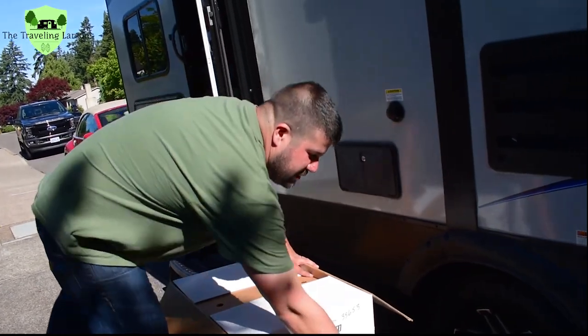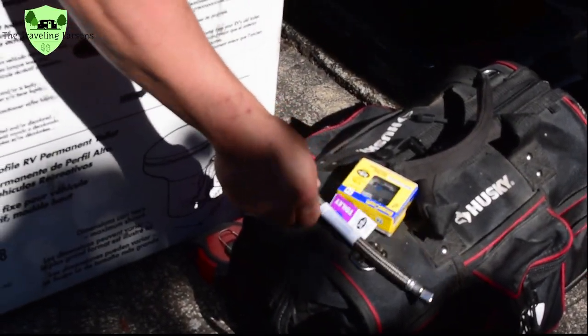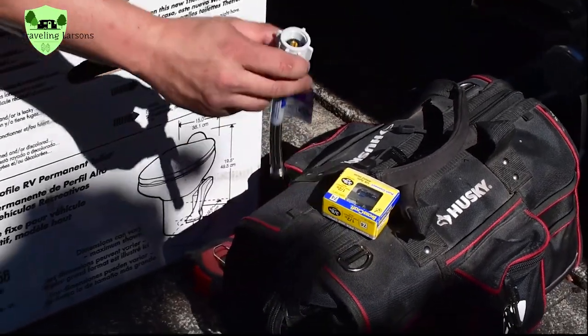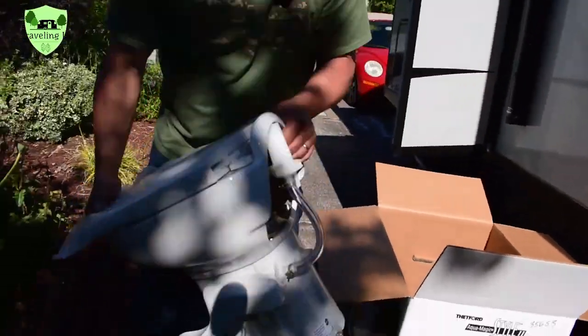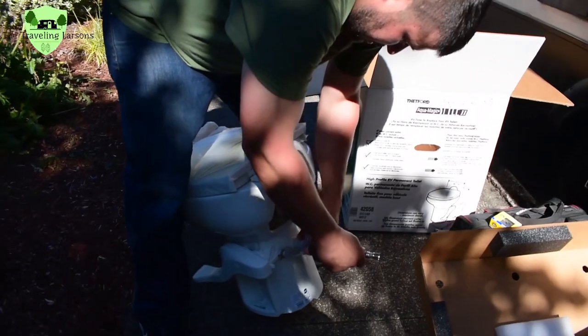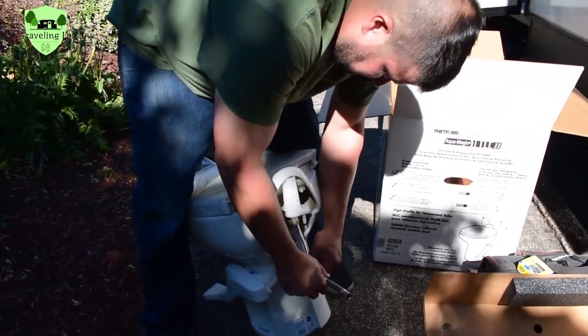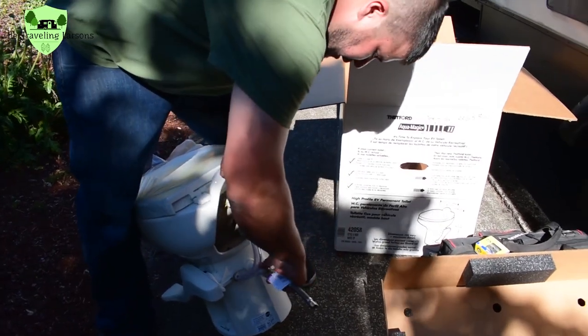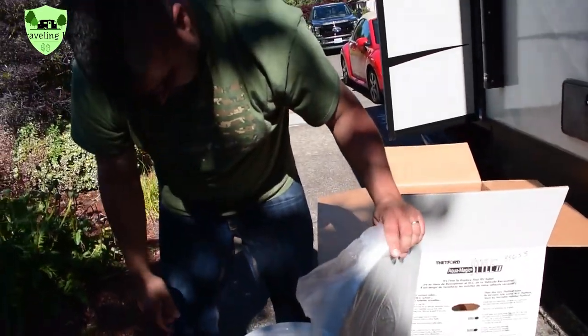I'm also going to try to install a shutoff valve at the toilet, because I like to have shutoff valves everywhere. So I'd need a supply line going from the shutoff valve to the toilet. I need to see if the new end on the supply line will fit on the new toilet. This doesn't look like it's going to thread on, so we're going to scrap the idea of putting on a shutoff and a new supply line for right now.